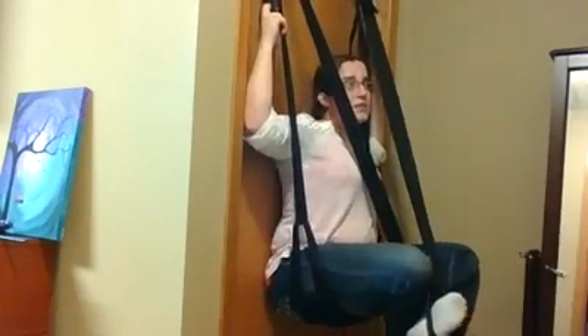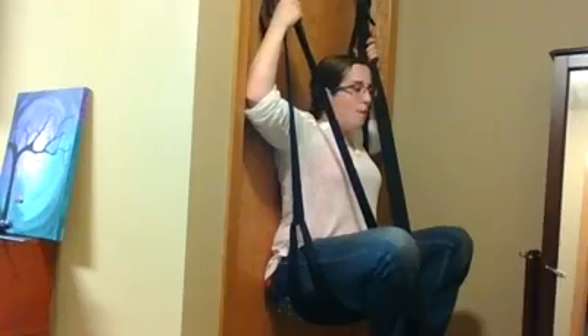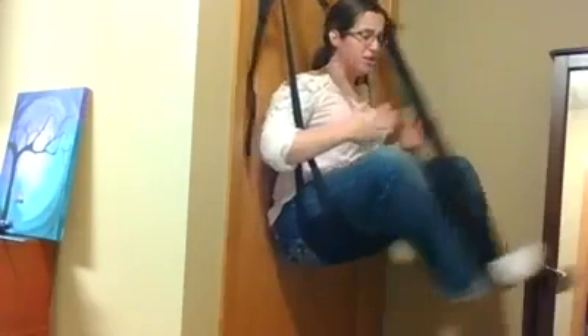I highly recommend this swing especially for couples that are different heights — if he's taller and you're shorter — because this is going to get you to their level. You'll want to adjust the seat height. One customer told me she was naked and he was trying to lift her in and it wasn't sexy. The best way is to stand up in the swing on the foot straps, then raise it to wherever you need your partner to be. The leg straps help open you up and accept your partner.